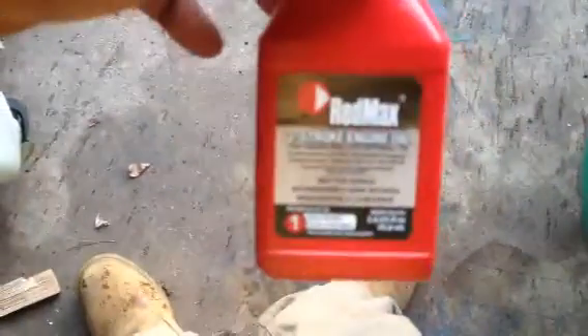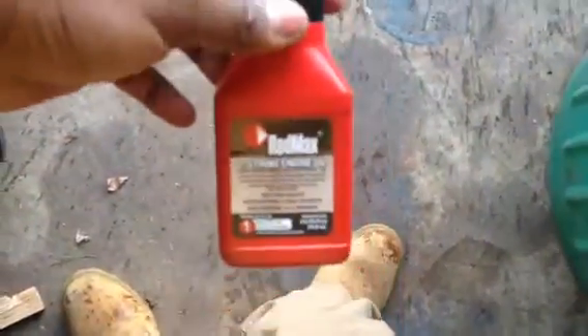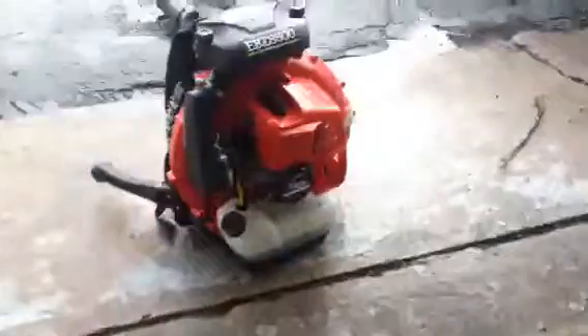Hey boys, what's going on? Oh yeah, I got her — Red Max 8500. There she is. I just washed her off because, as you can see, I was doing a little bit of work. She's been cleaned up in my yard.